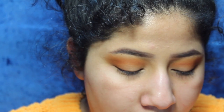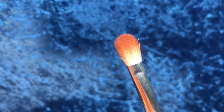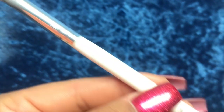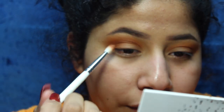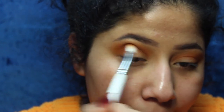I'm going in with a brown-orange to deepen up that crease a little bit. For that I'm using the JH33 brush. This one's perfect for the crease — if you just want a crease color, this is it. I'm going in circles and blending it up.